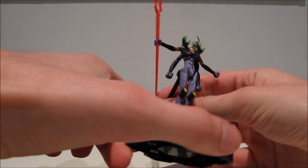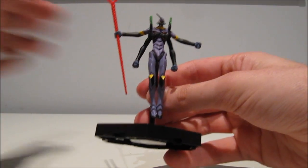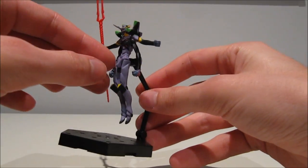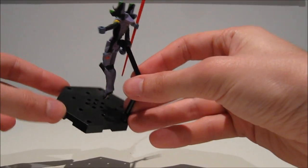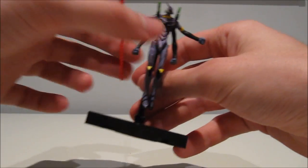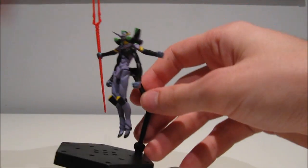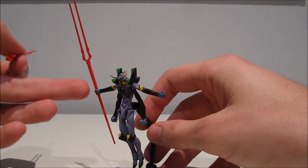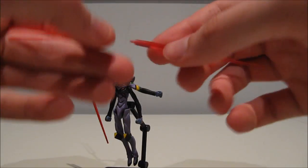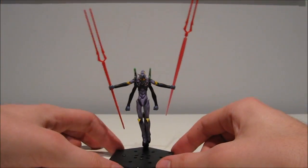He also threw in a figure of Evangelion Unit 1 — it's a very nice-looking thing. One thing I really love about this is the stand is like way too complex for just a stationary figure. It's like a miniature action figure base — a smaller version of the Figma stand. So it's way over-designed for a figure that's supposed to stand completely still. This could actually be useful for a smaller action figure. One of the rods seems to have gone missing, but I've got a quick ad hoc solution for that.